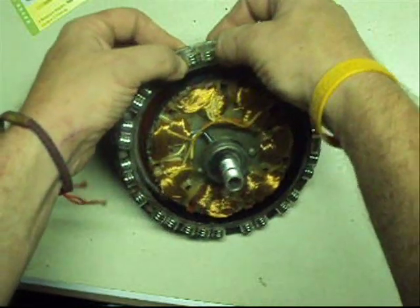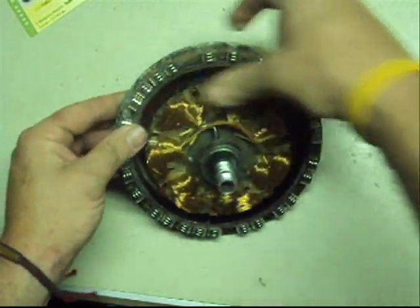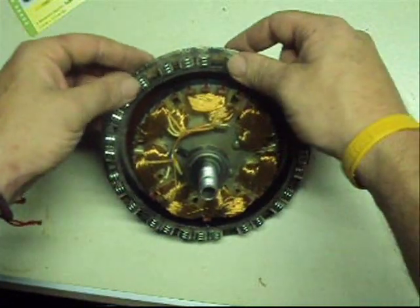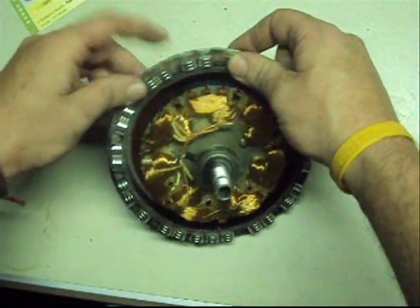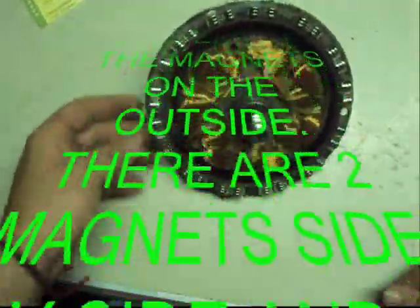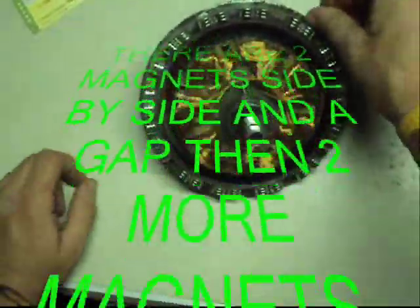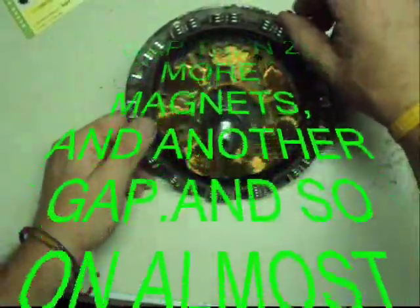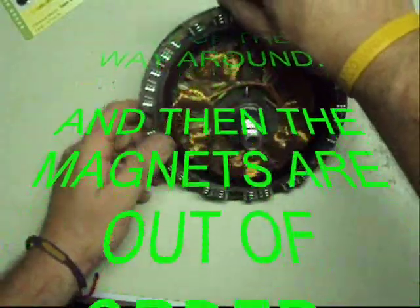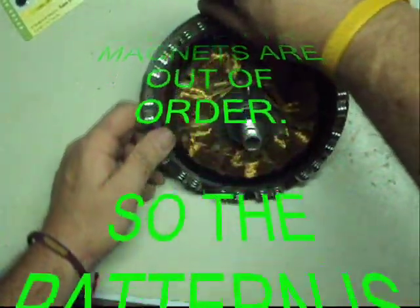Basically, you set them on here — at least you know you got your polarity right. You can push them just like this and notice they'll pull together. These want to pull together, these don't. You still got to make sure you didn't mess up somewhere. Okay, here we go: pulls, repels, repels, pulls, pulls, repels, repels, pulls, repels, pulls, repels...